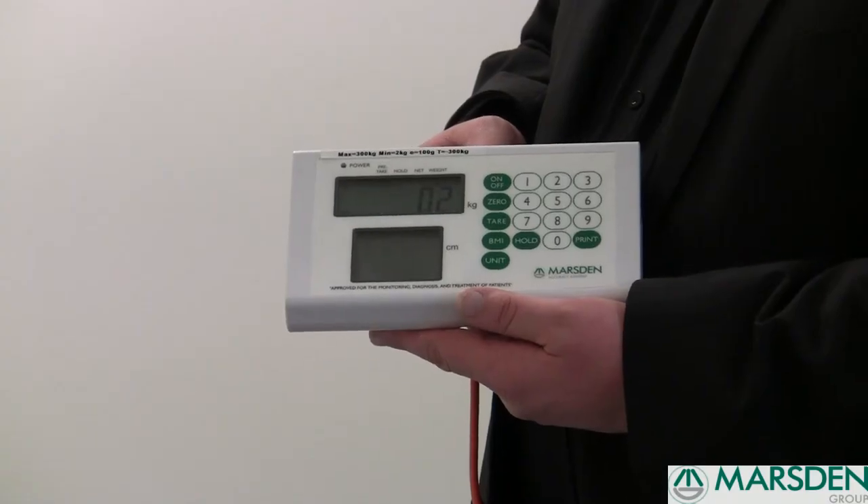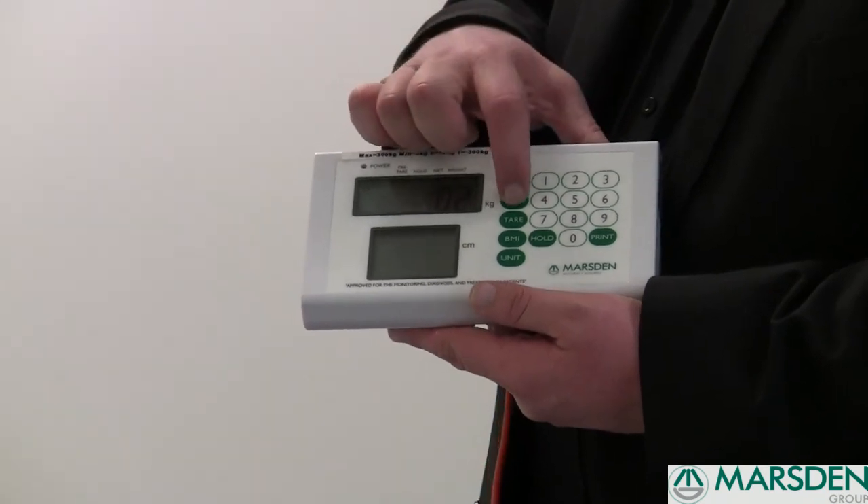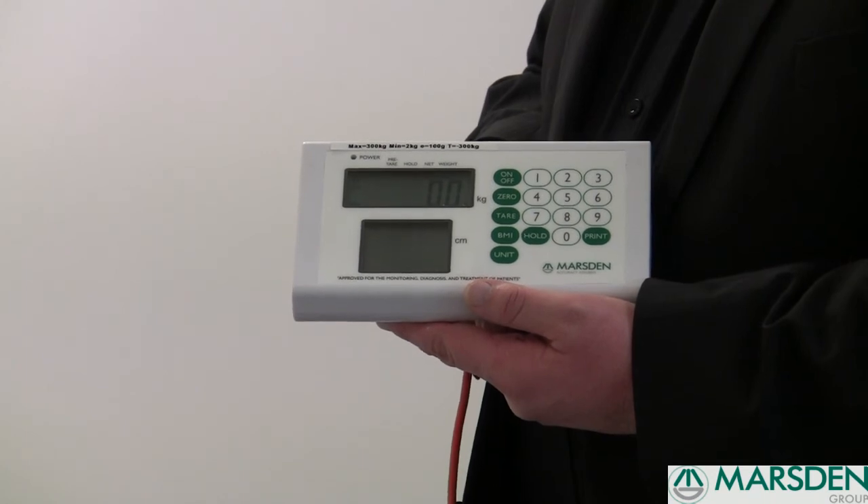If after you turn the scale on you don't get a complete zero reading, you can press the zero button just once and that will take the weight back down to zero, ready to weigh your patient.